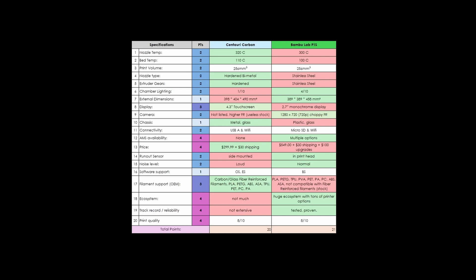Now that we've looked at the prints, I want to quickly review the chart I made for ranking these printers. I have the specs listed, the points for each spec, and the printers — color coded so you can see at a glance what printer is winning each specification. I ended up with the P1S winning by one point, because I weighed certain specifications with more value than others.